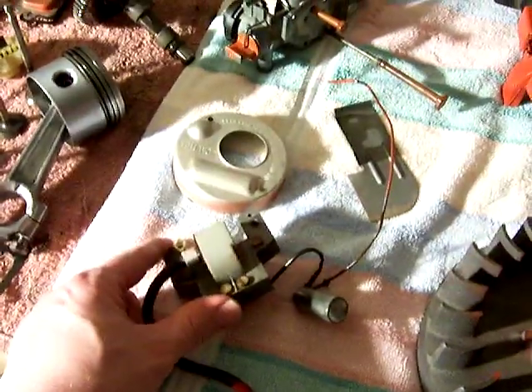Here I have the coil. I'm hoping that will still work, but I'll find out when I get it all back together and see if I have spark.